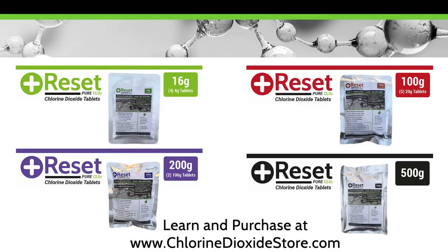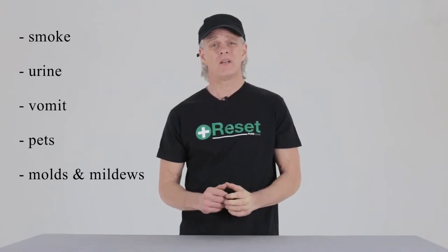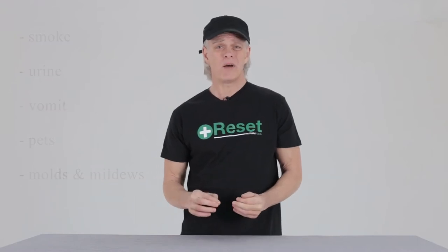Hi everyone, this is Jerry from Reset CLO2. The Reset line of chlorine dioxide is an outstanding way to deodorize and reset to neutral autos, SUVs, RVs, and commercial tractor cabs. Chlorine dioxide has been used by auto restoration professionals for years to rapidly remove difficult odors caused by smoke, urine, vomit, pets, molds and mildews, without the fear of material staining or discoloration.